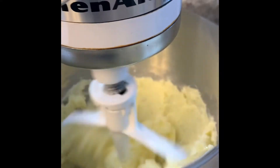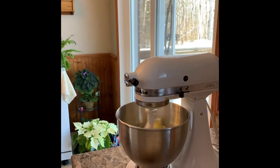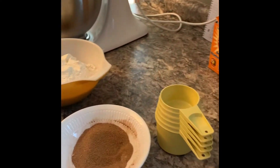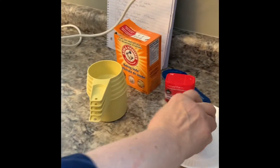If you were doing this by hand it would take you four or five minutes to get the right texture, but with the machine it goes a lot quicker. We'll leave this go for a moment, and then the next thing we're going to do is take two eggs.